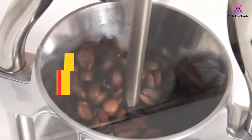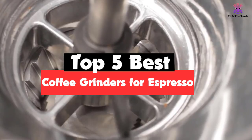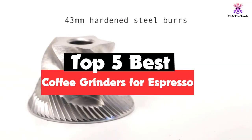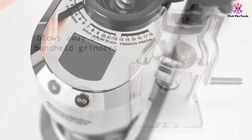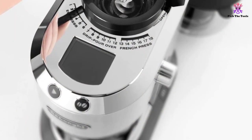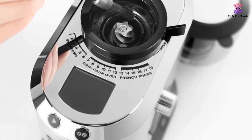Hey guys, in this video we're gonna be checking out the top 5 best coffee grinders for espresso that are available on the market for their true quality. I made this list based on my personal opinion and hours of research, and have listed them based on popularity, quality, price, durability, user opinions and more.